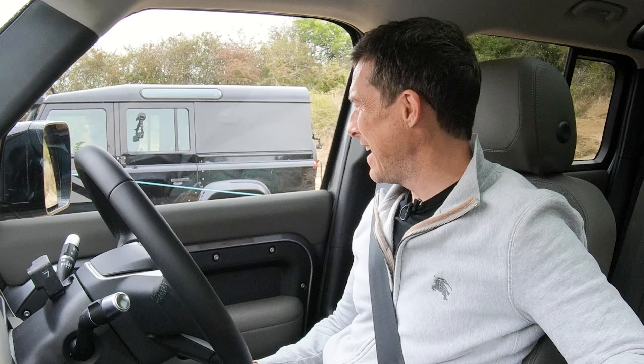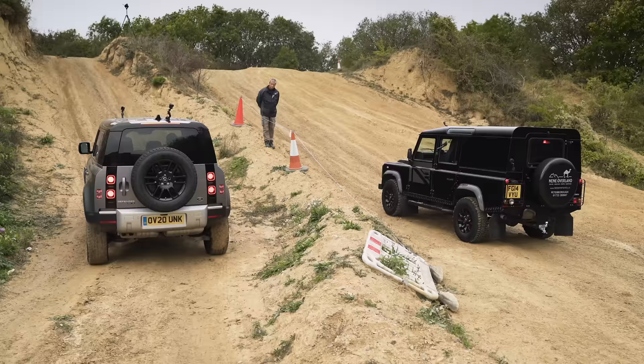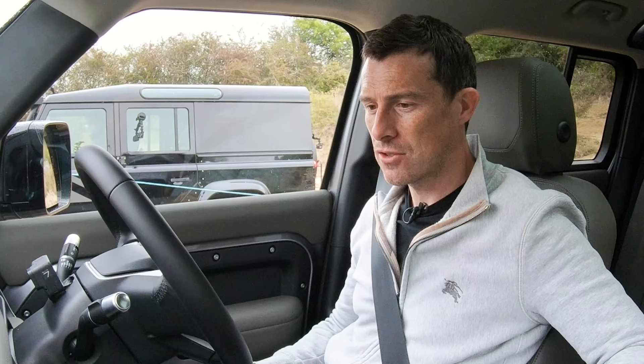Good luck to him. I've got an automatic, it's easy. He doesn't have all the clever electronics. There are no lockable front or rear diffs in either car, just a lockable centre diff. He's got that locked. The car will decide when and if it wants to lock the centre diff on this one. Anyway, let's get on with it.